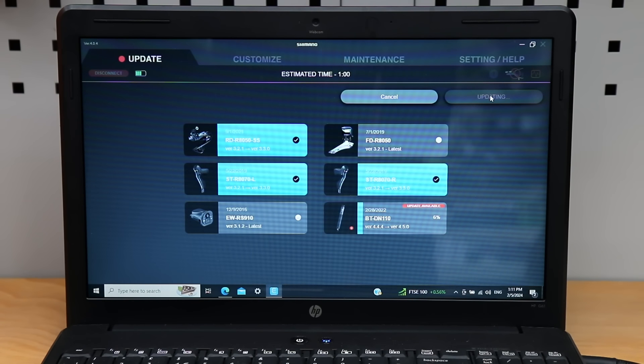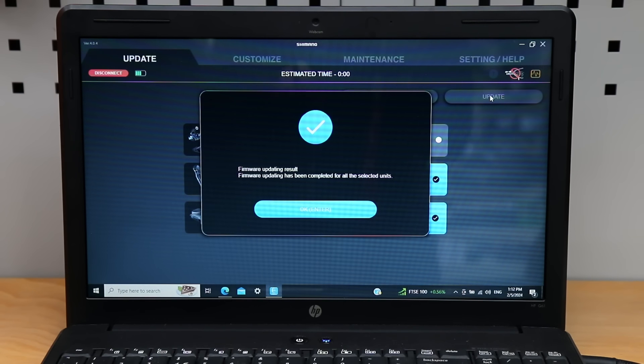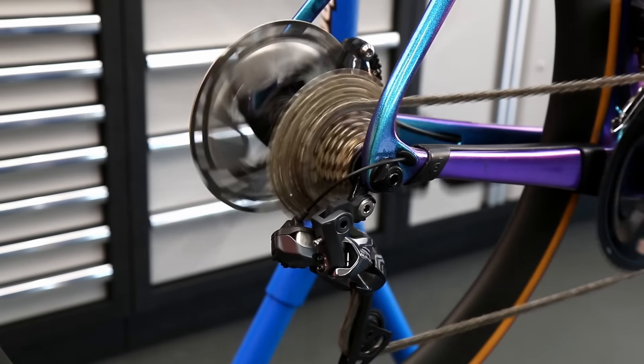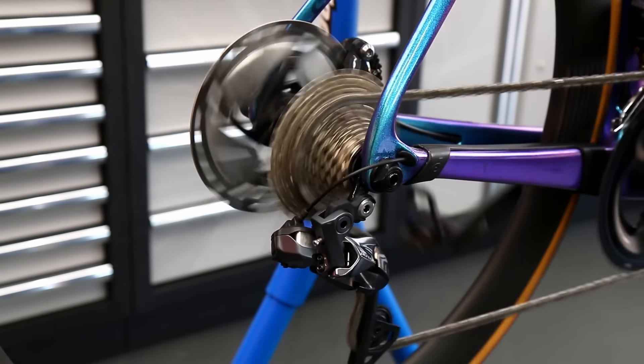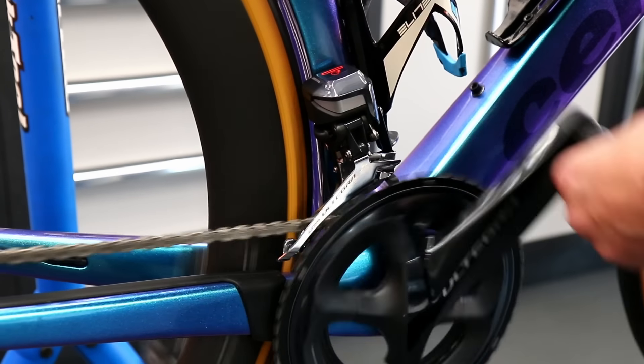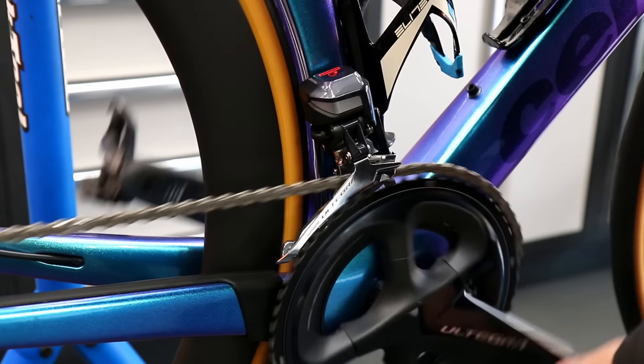So now all the Di2 is cleaned up, lubricated, firmware on the latest versions, and fully charged before it goes back to the customer. I check it through - there should be very little adjustments needed if it's set up correctly in the first place. In this instance nothing needed doing - we were quite happy with the way it was shifting.